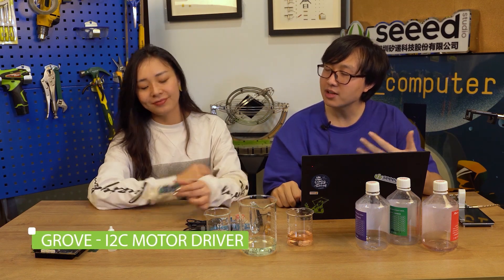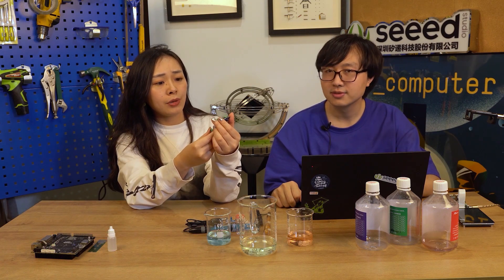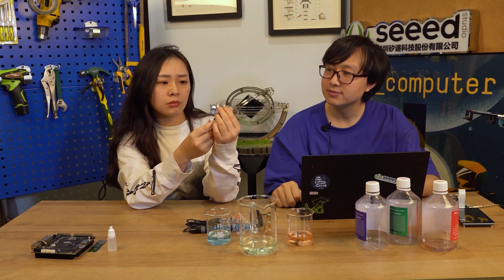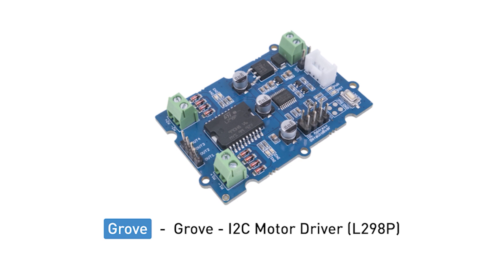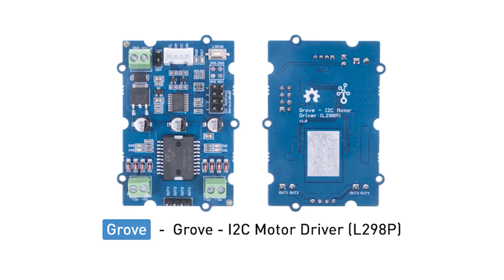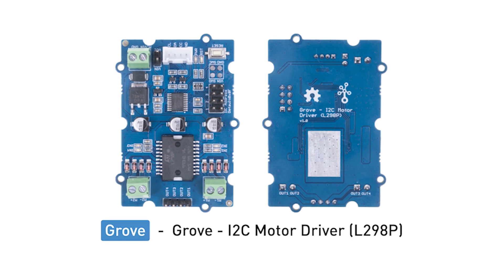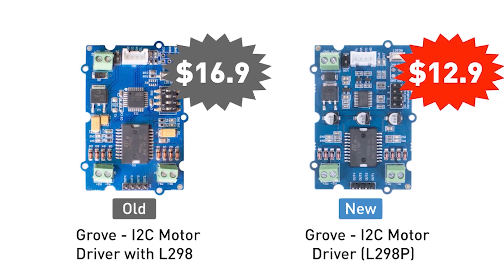Okay, that's all about those three water quality sensors. At last, we've got a new i2C motor driver. Aiden, I remember we have the same one before, right? So what's the difference? Yes, we have an old i2C motor driver, but we switched to a new supplier with a new process, so the price was significantly reduced. Wow, that's very great news.